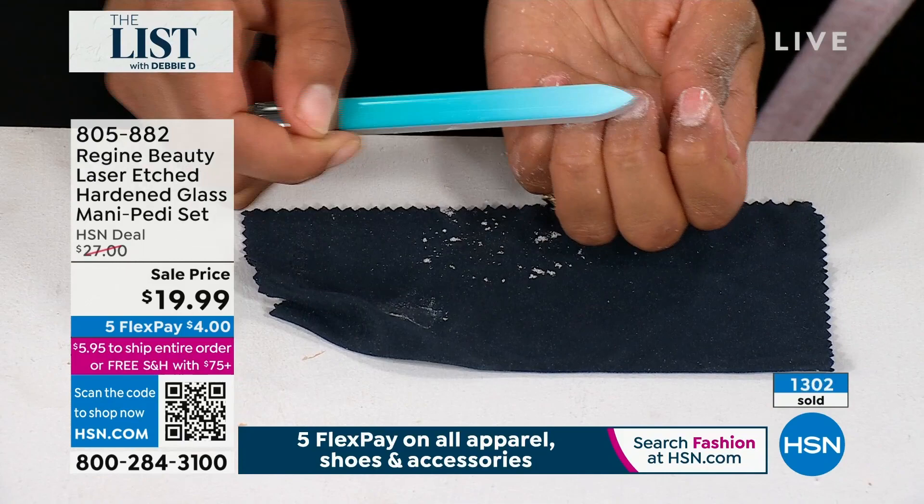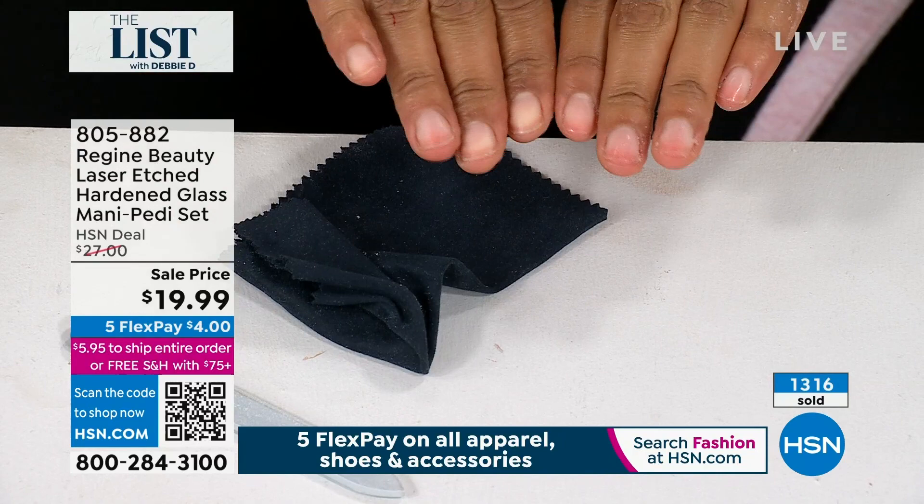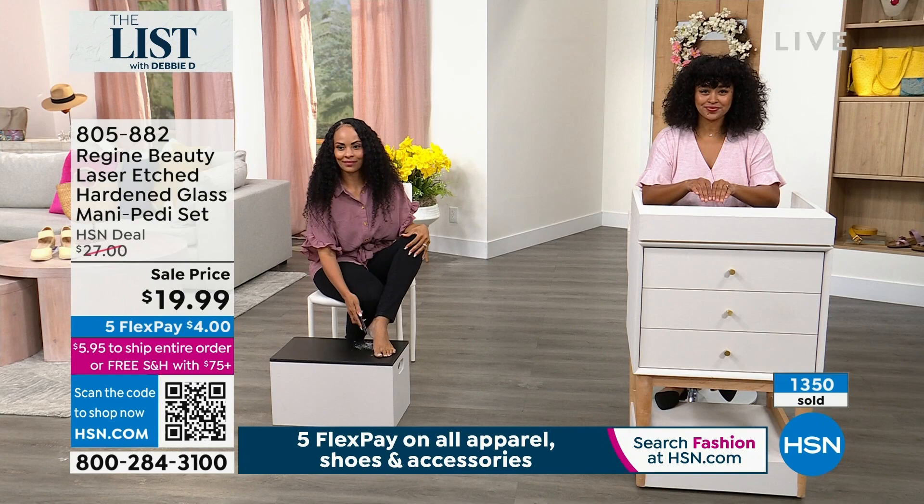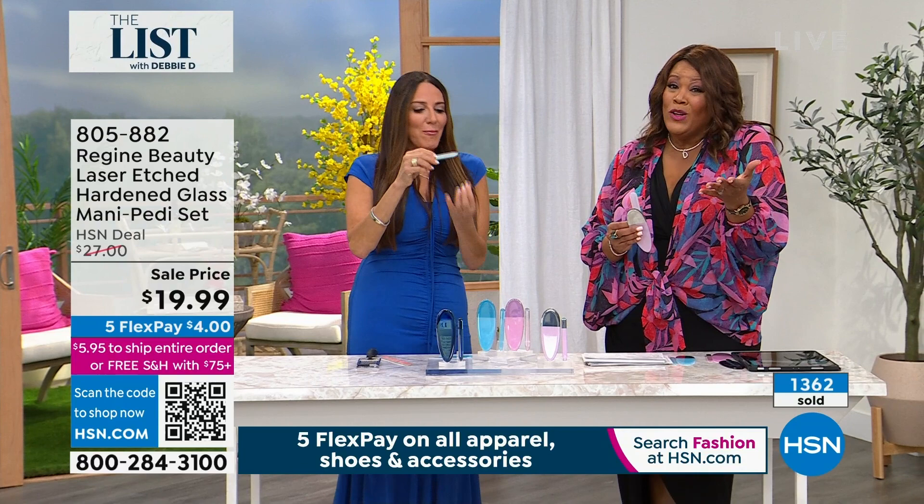Do you see this? If you want your natural nails, look at the before and after. Have you ever gone to a spa where they do a buff manicure? Like a really high-end spa. Do you know how expensive that is? This will give you the result of a buff manicure. If you're spending $50 for a buff manicure, and depending on what neighborhood you are in, it's $75.